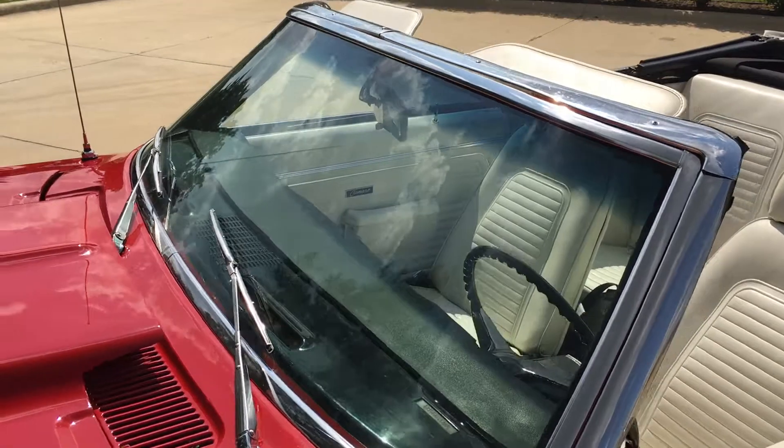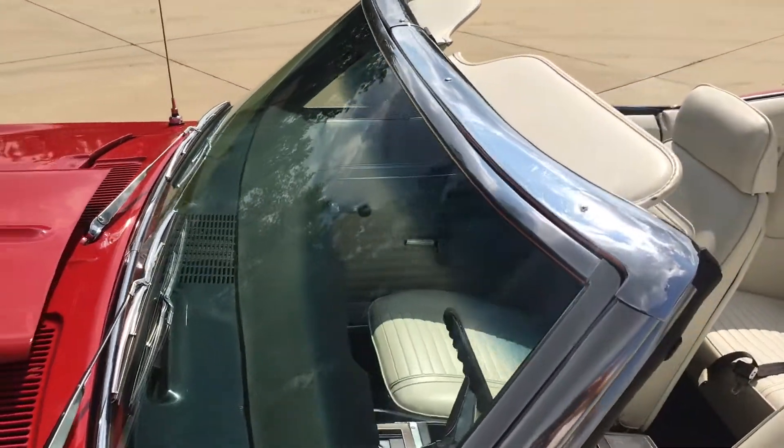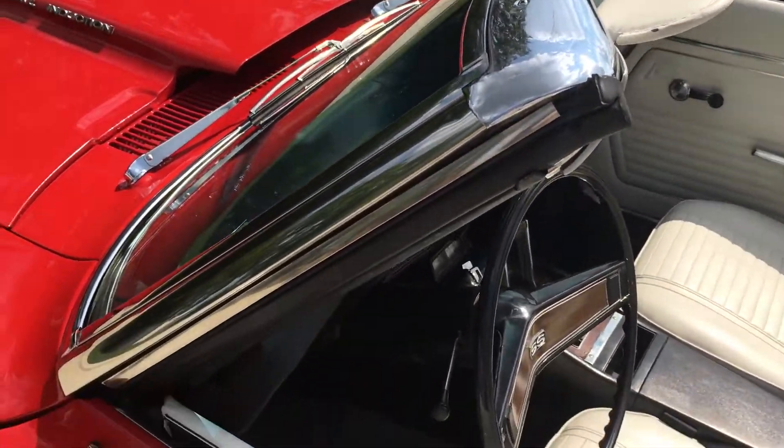It's got a nice look to it. All the gauges, all the lights, the horn, the wipers all work. You can see all the rubber has been replaced.